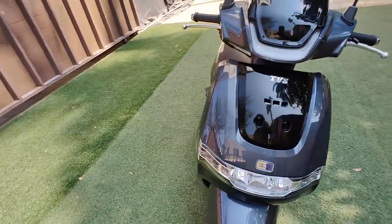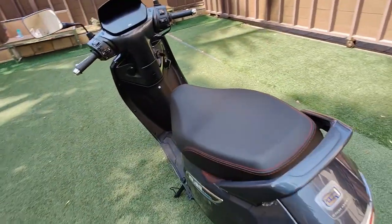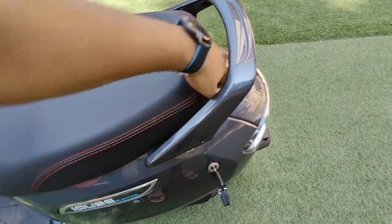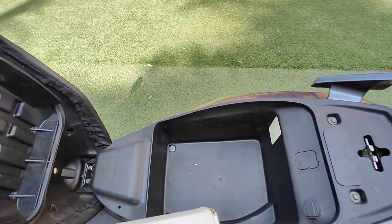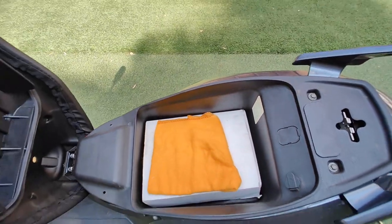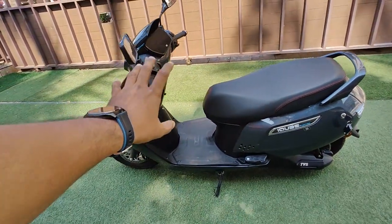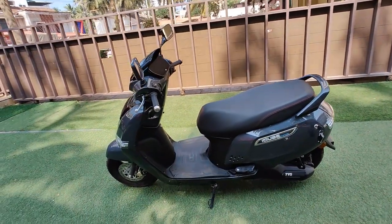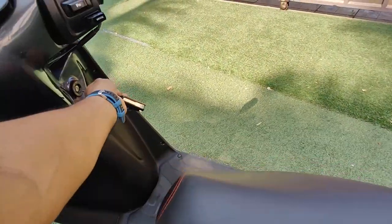Let me open and show you the boot space. Below the seat you have quite a bit of space — you can easily fit one full-face helmet and carry your charger as well. The charger is a 15-amp charger that you can plug into any 15-amp socket, and it takes about four and a half hours for a full charge.